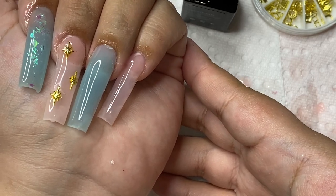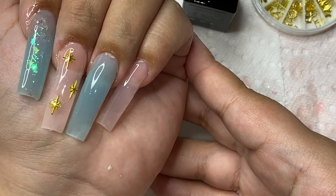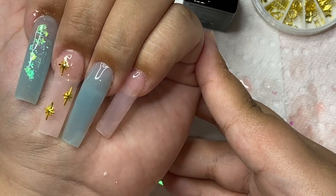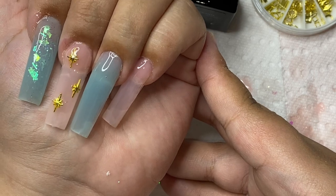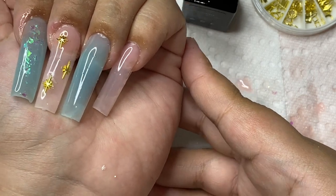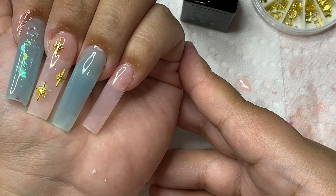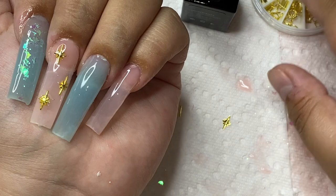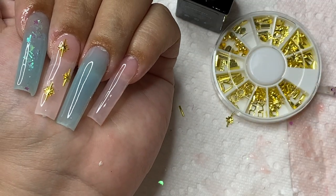Hey everybody, welcome back to my channel. In today's video I'm going to be showing you guys how I did these poly gel nails. It kind of turned out like a fail, but it kind of didn't. I never realized how hard poly gel was to work with. You're going to see me struggling in the whole video, but they came out pretty cute. Let's get started.